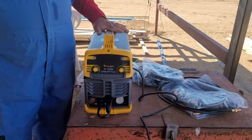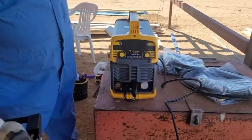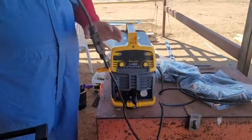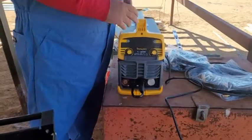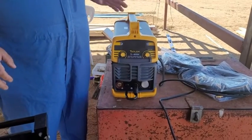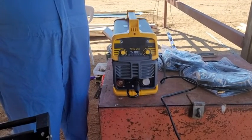We're going to fire this up. We're connecting this to 220 single phase. With the adapter you get a lot more power on this particular setup. I have another gun already set up for .030 or .035.